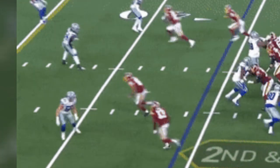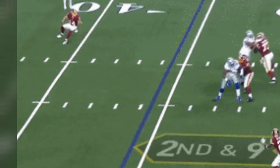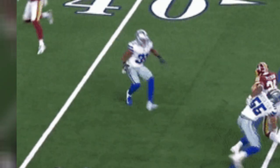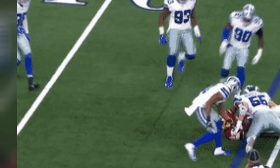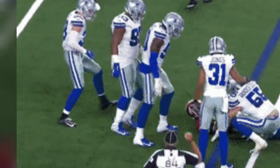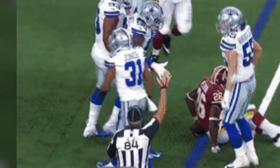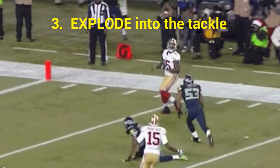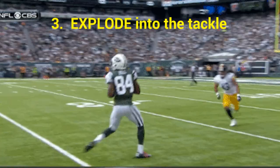You really want to slow down into that tackle, because if he thinks about cutting back, you can react and take him. Then you do the last part — exploding into the tackle — where you're just giving it everything you've got. That's all it is: cut off, line up, and explode into the tackle.